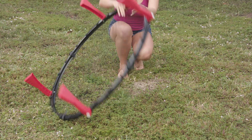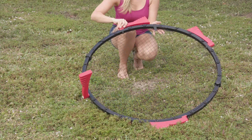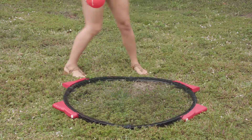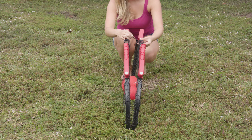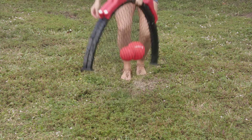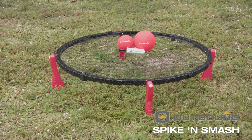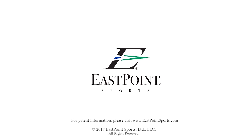To store your Spike and Smash set, flip over the frame, then pull out and rotate all four of the legs into the storage position. Flip up the clips to unlock the hinges. Store the Spike and Smash balls inside the net and fold the target. Lock the unit into place with the hook and loop lock and you are ready to go.